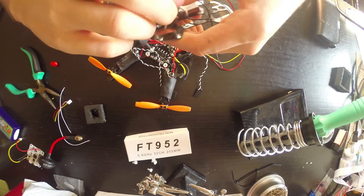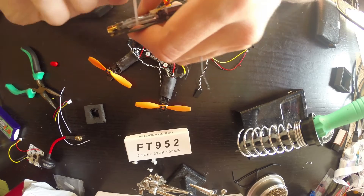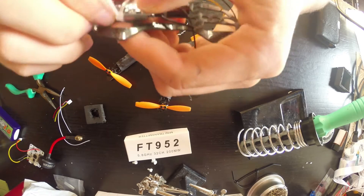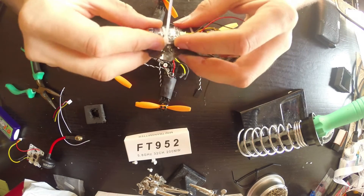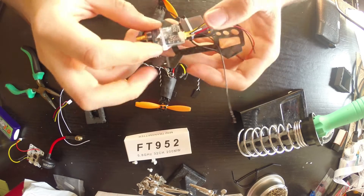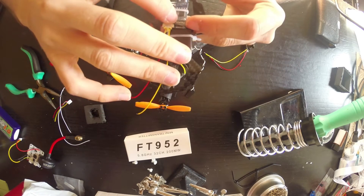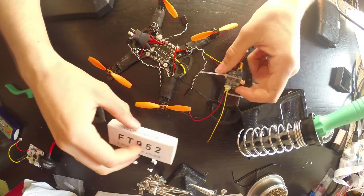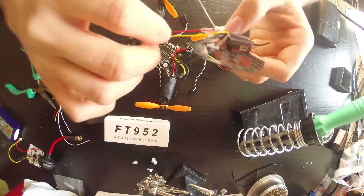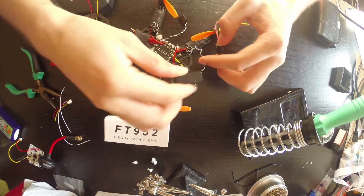In this case, this board doesn't have a button to change the channels or the frequency. So you have to do it before you put it in here, or you can do it via software. I have already set my channel, so you have to change it here and look at the manual — it will say which channel is which switch. You can also change the band in here, so that's how you change the channels.